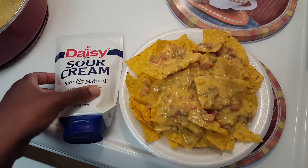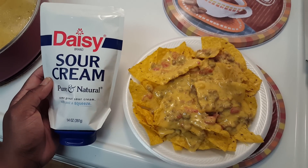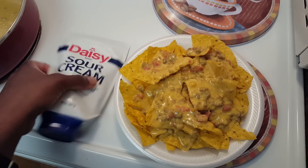Hey everyone, so BzzAgent sent me a coupon to get this Daisy Sour Cream for free, so I went ahead and picked that up today. I made rotel with the nacho chips and everything.